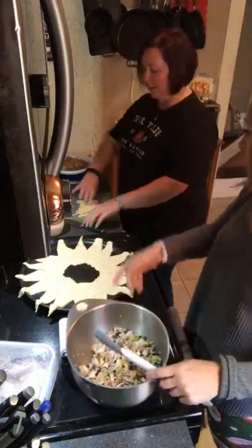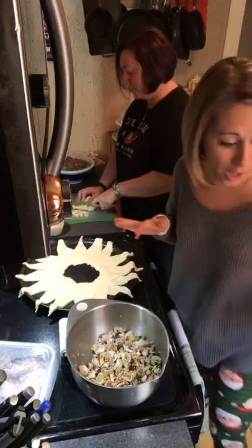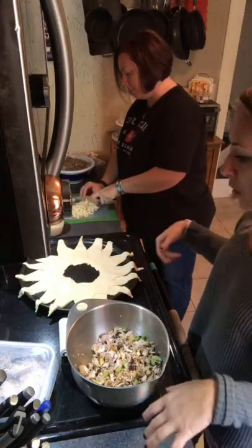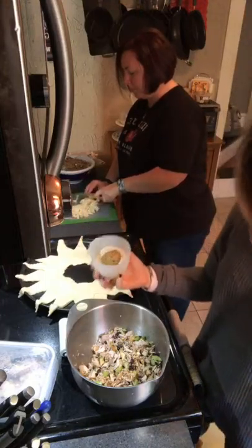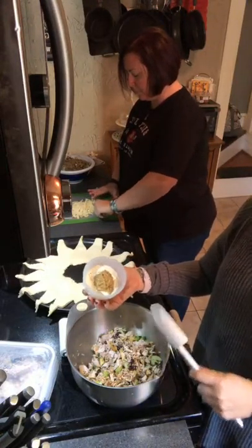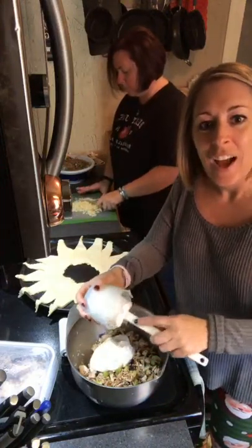We've got to chop that, Carrie. Normally you use shredded Swiss, but I was not about to buy the big old box, so I had some sliced Swiss and thought we'll just use that. And then we have some mayonnaise and some honey Dijon mustard — a half a cup of mayonnaise — so we're going to make a little turkey salad. Isn't this fun, you guys?